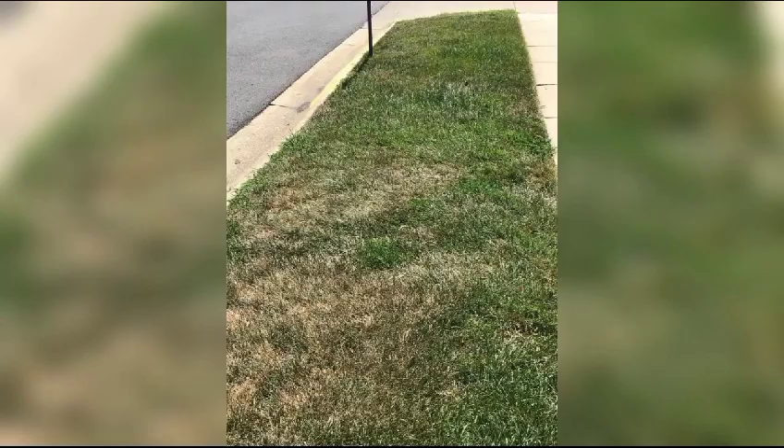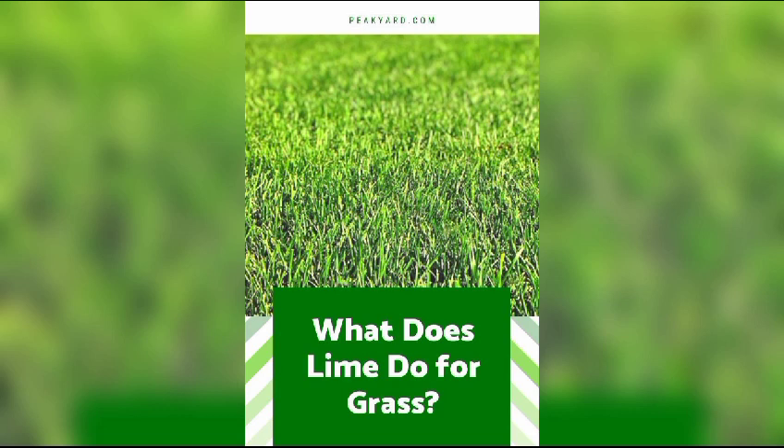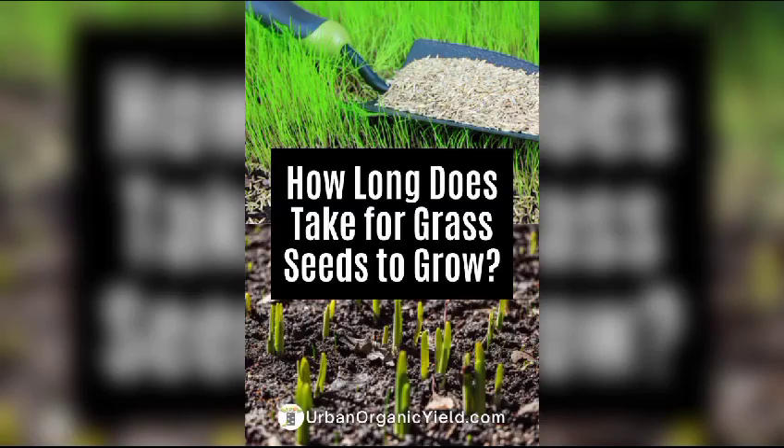Regular mowing is key to maintaining a healthy lawn. Adjust the mower height based on the grass type and avoid cutting more than one third of the grass blade at a time. This promotes root growth and helps the grass withstand stressors.